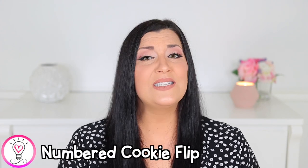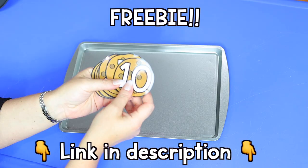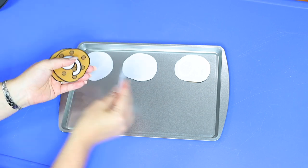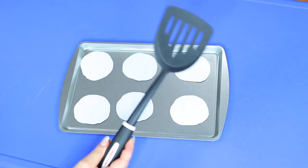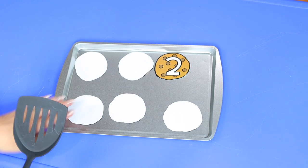Our first activity is a numbered cookie flip. This activity is a great way to strengthen your child's number recognition skills. All you'll need is a spatula, a cookie sheet, and some cookie cutouts. You can either make your own or I have these cookie printables available as a freebie to download from my early childhood resource library — I will leave a link below in the description box. After prepping your numbered cookies, arrange a few face down on a cookie sheet and have your child use a spatula to flip a cookie and read the number on it.